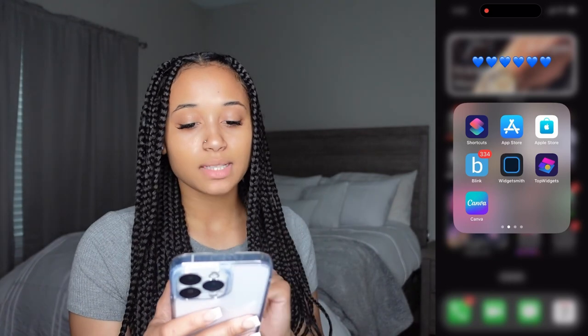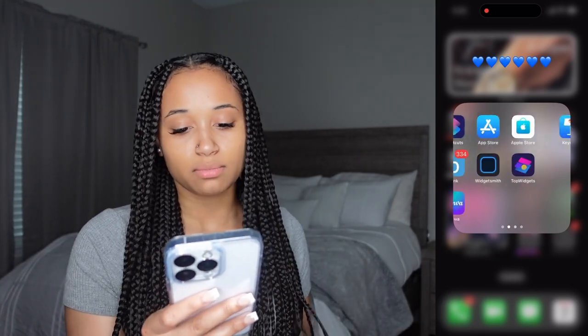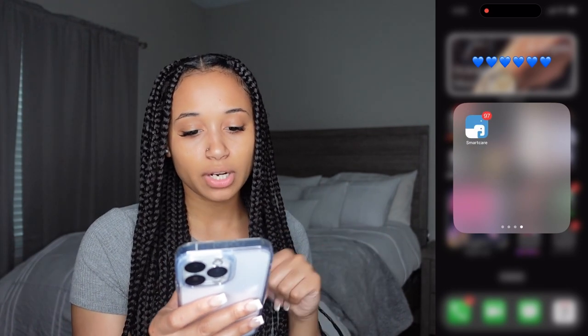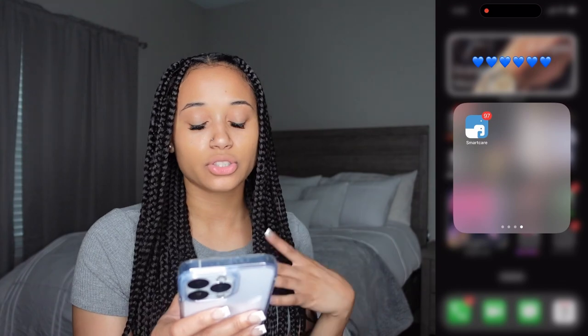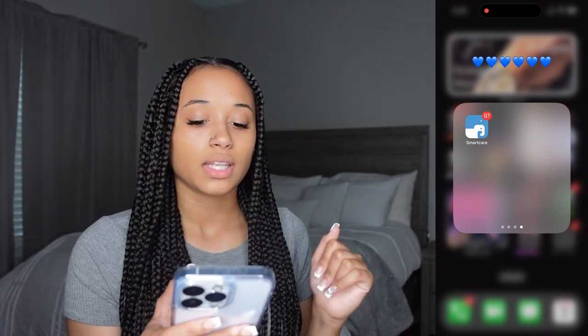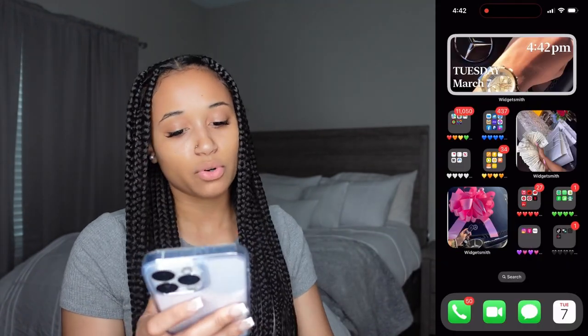Canva I also use sometimes to make my thumbnails. We have Keynote, Clips, and Smart Care — that's an app for my daughter. She goes to daycare and the daycare sends us notifications and updates through that app. That's everything in the blue folder.